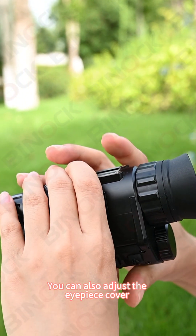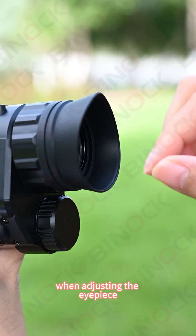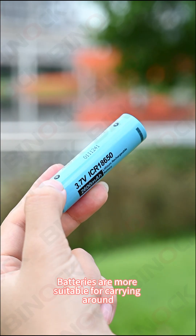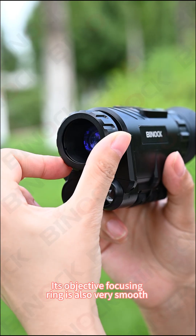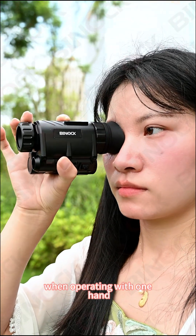You can also adjust the eyepiece cover according to your usage habit. The eyepiece cup does not rotate when adjusting the eyepiece. Below the eyepiece is the battery tube. Compared with rechargeable night vision devices, batteries are more suitable for carrying around. The objective focusing ring is also very smooth — one-finger adjustment is even possible when operating with one hand.